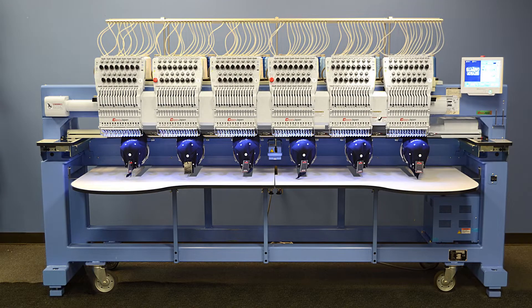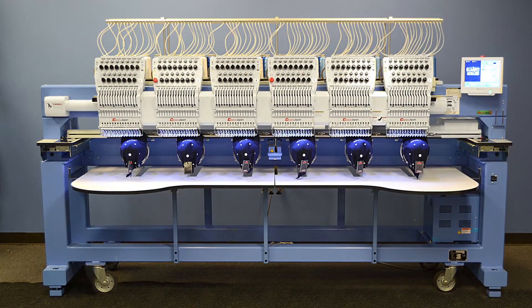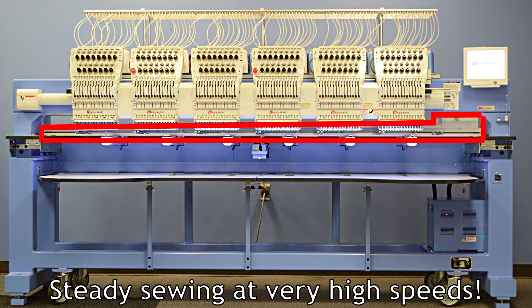Happi also set about improving the machine's frame, which not only adds strength, but sets the machine up at a taller, more ergonomic height for improved operator comfort. Another improvement to the structure is a reinforced X-carriage system, which minimizes vibration and flagging, which in turn allows for steadier sewing at high operating speeds.